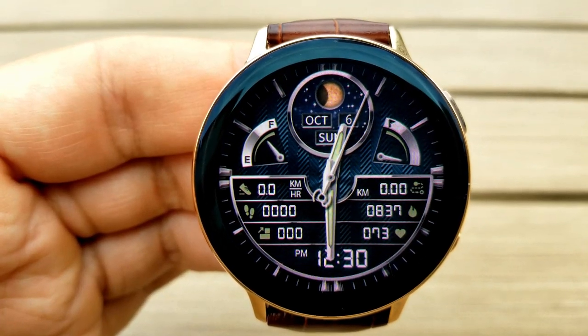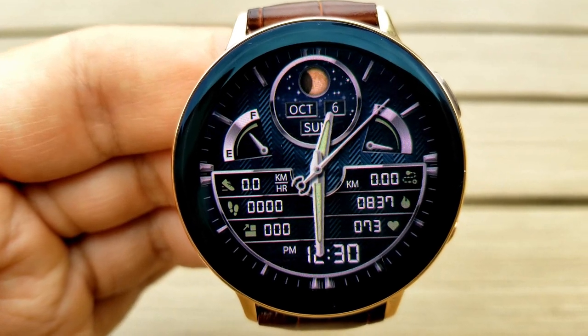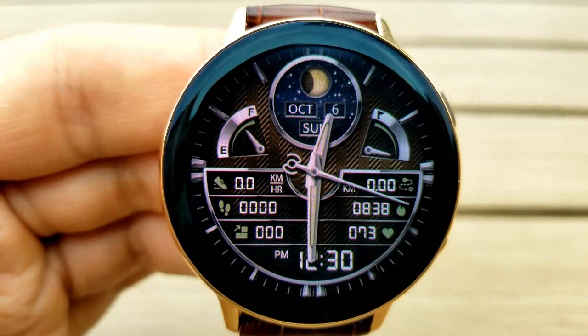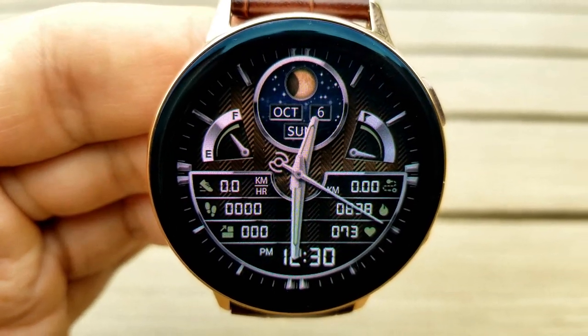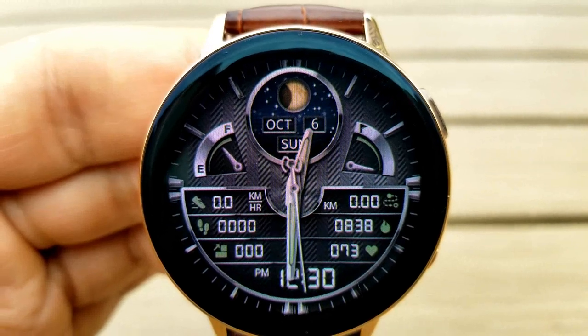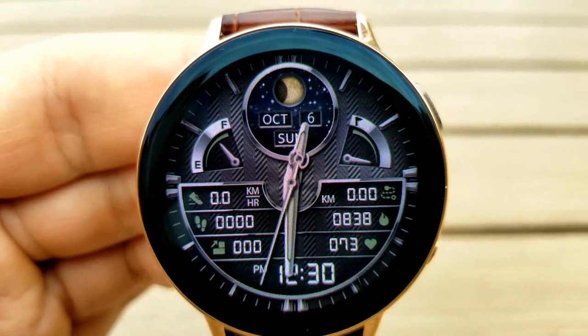Back to this watch face — it comes with seven different color themes, which affect the background only, and to switch those you just need a quick double tap on the center of the face. In the top half, you have the date along with a graphical moon phase, and then there's a battery gauge on the left-hand side, and a daily step goal on the right.